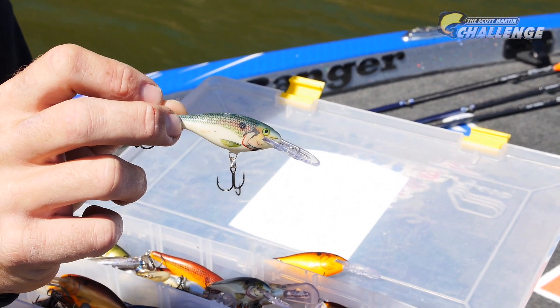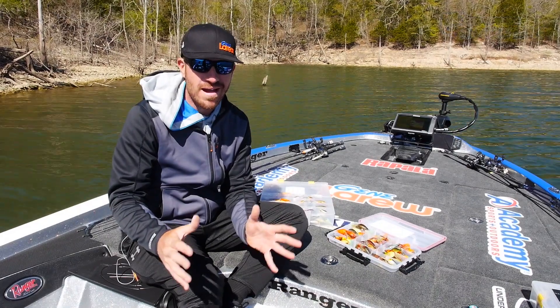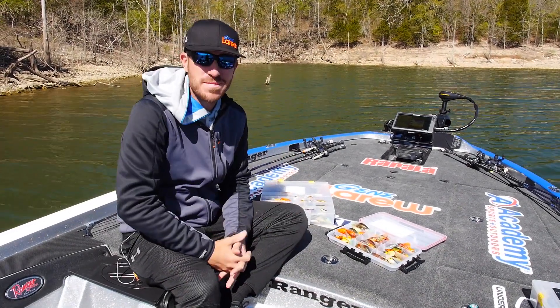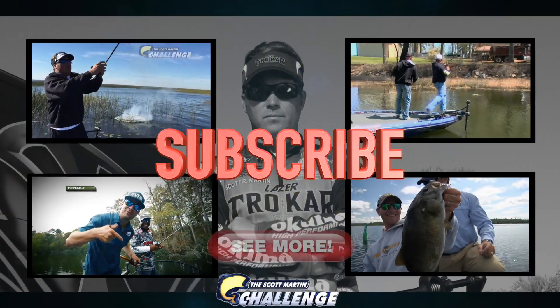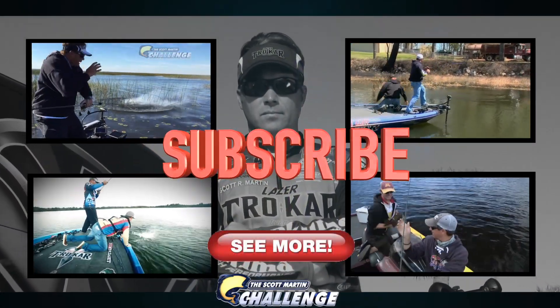So next time you're out in the spring, tie on a Shadwrap in cold water — you'll catch a lot more bass. Hopefully it helps you out, guys. This is the real world — this is where you really got to catch the fish.